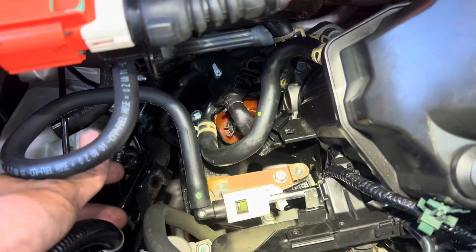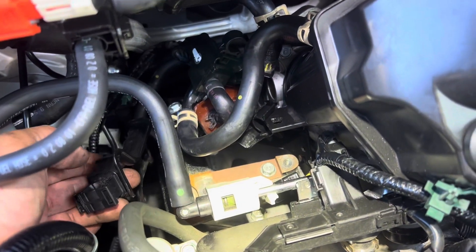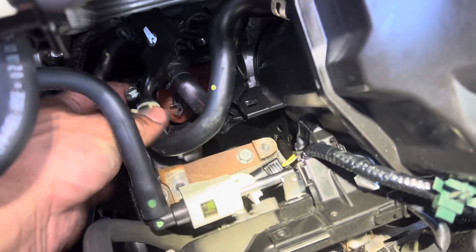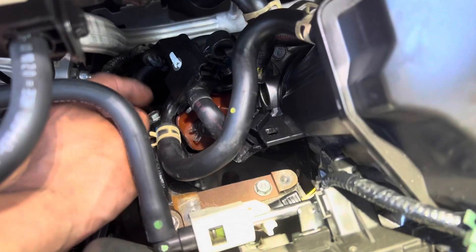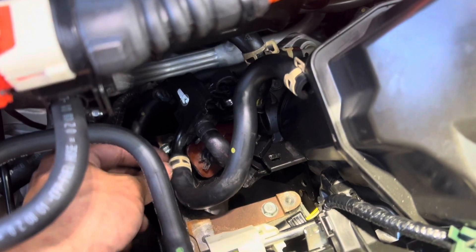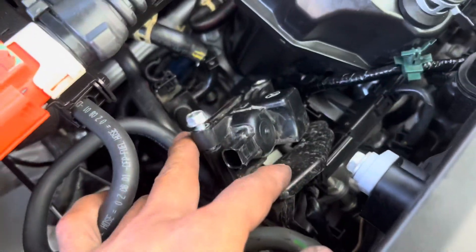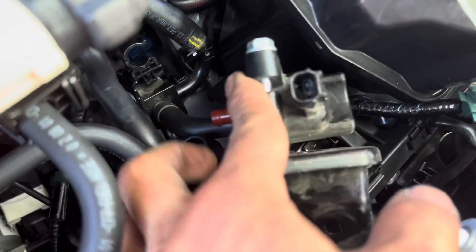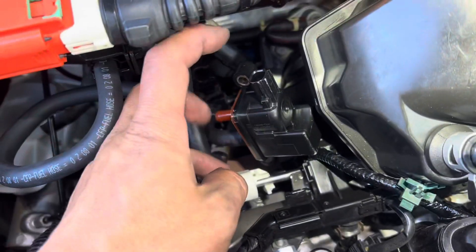Once I get the top tube and bottom tube off I can take out the whole purge valve with the bracket. It's been 30 minutes — it's a lot harder than I expected. I ended up taking out all the brackets on the side and the one in the back so I could move and rotate the purge valve to access the bottom bolt. There are too many hoses and the clamps are facing downward. This thing is really kicking my butt. I've got the purge valve up — this is the hard bottom bolt to get to, and the hose clamp is facing down.